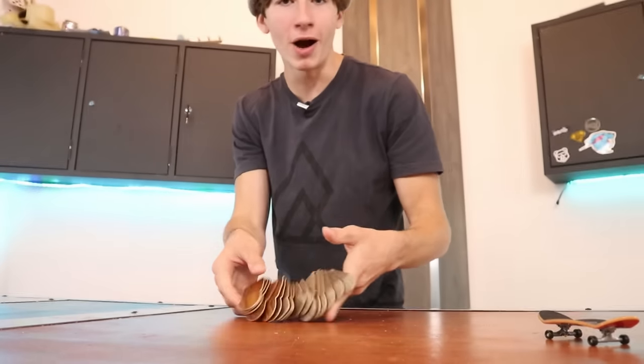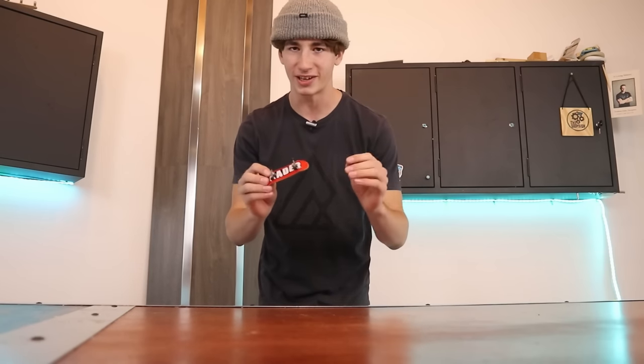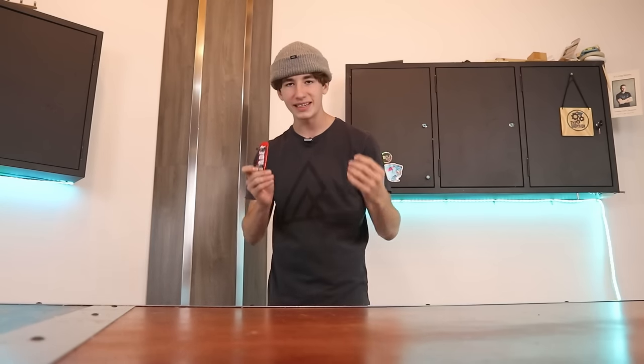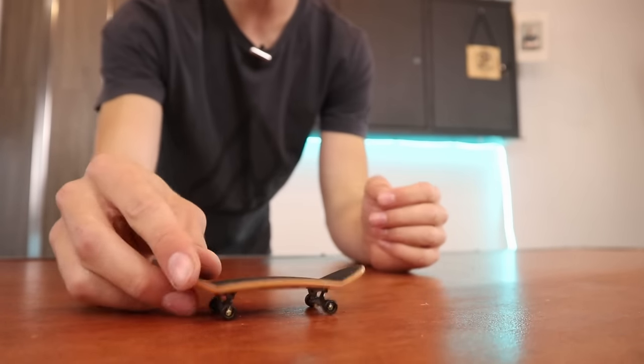You might be asking yourself: Alex, are you crazy? Are you out of your mind? You sell pro fingerboards — why are you telling people not to buy a professional fingerboard? My honest answer is I genuinely just want to see people have fun with fingerboarding. I feel like a lot of beginners are discouraged when everybody tells them they need a pro fingerboard to get better. This is for anybody who wants to get way better at fingerboarding but only has a tech deck, or if you have a bunch of pro fingerboards but also just want to upgrade a tech deck.